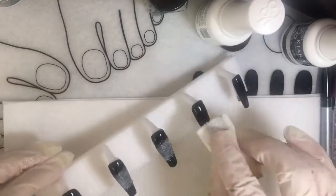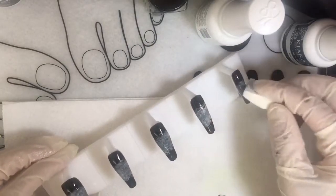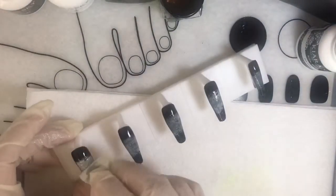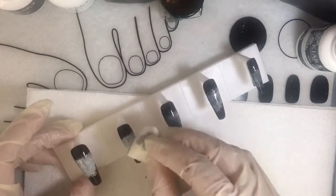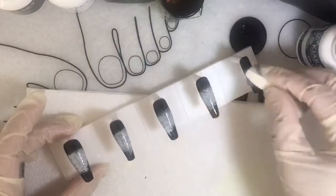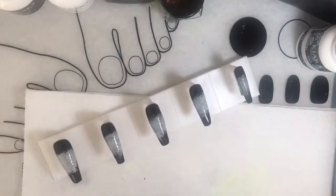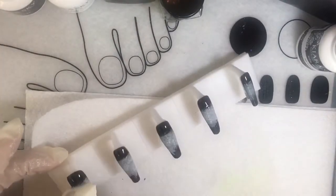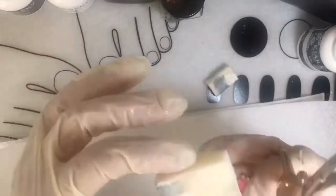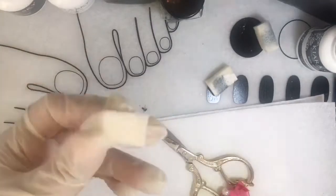I'm doing an ombre effect in the middle with Kara Sky white gel, because whenever you do any type of stamping, the background should be white for it to really stand out. I did some orange stamping on orange before, but it was black stamping so it came out okay. You have to test it out and make sure you have the right stamping polish. I don't want to waste my little sponge, so I just clip, clip, clip.